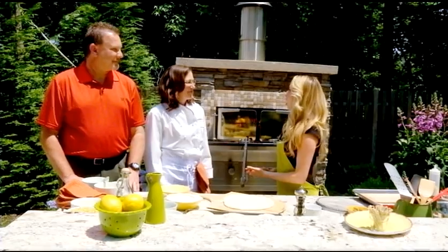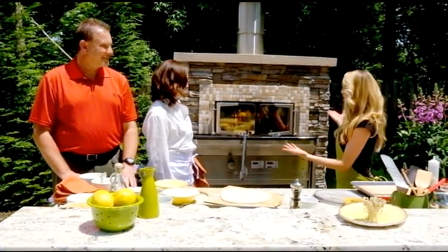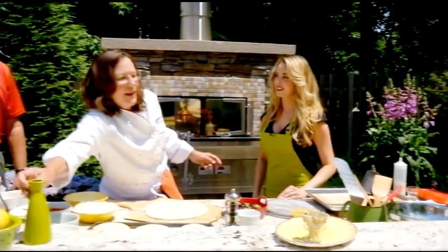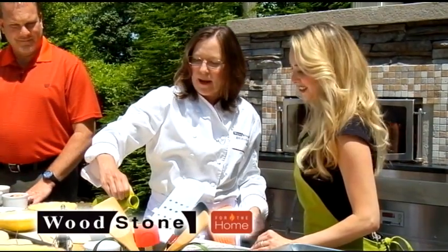I know that you're making a ton of fabulous recipes for us in this beautiful Woodstone oven. So let's get to it. Tell me what you're making, Ann. Well, we're going to start off with pizza. Actually, I'm going to start off with just throwing a little appetizer in, which is fun. First of all, it's not just a pizza oven, so we're going to be showing a lot of things out of here.